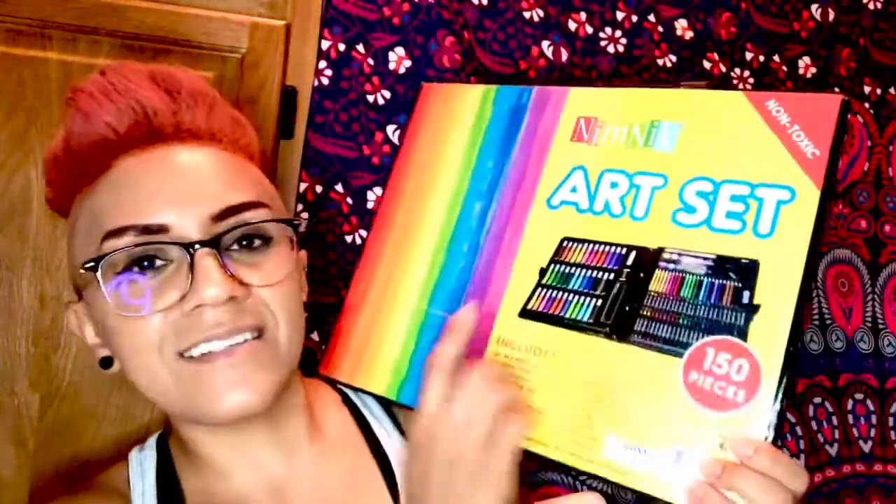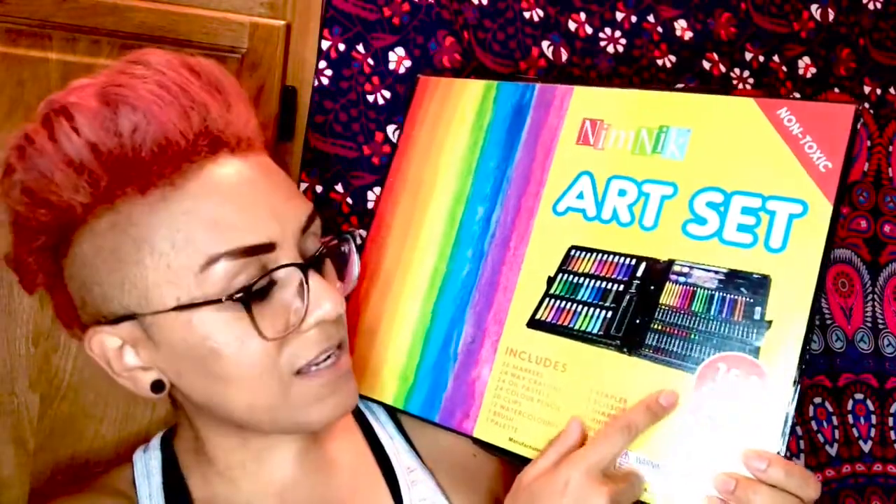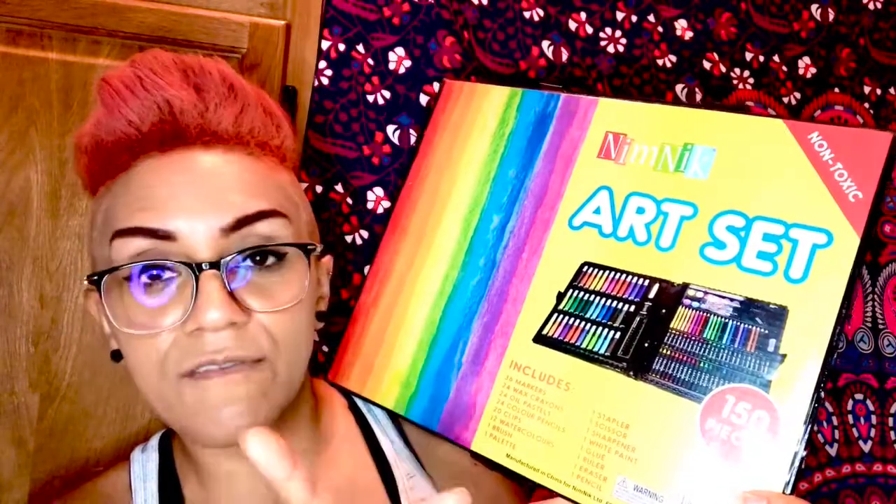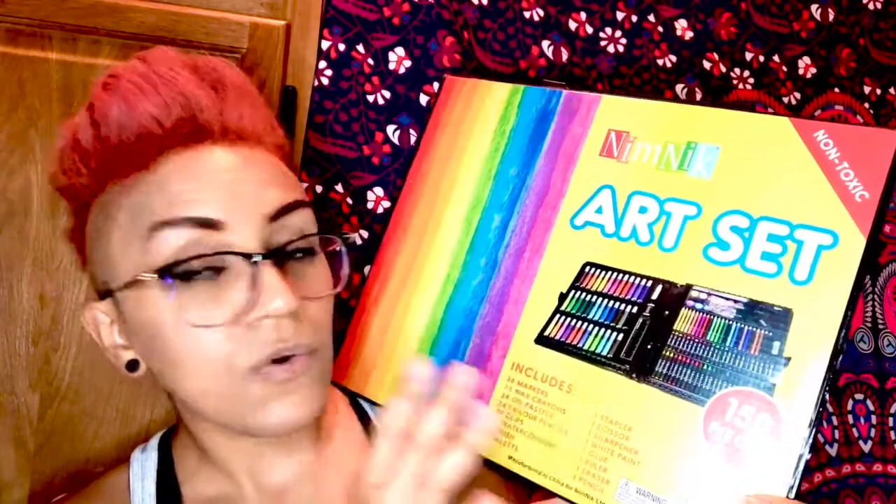I wanted to show you all this product that my daughter has been using a lot lately and I think it's really great. It's from Nimnick and it is this art set. It's a pretty big one and it does have 150 pieces in it. Now it's for ages 6 and up — it can be a choking hazard for children under 3, so definitely not recommended for kids of that age.